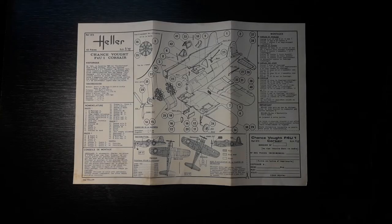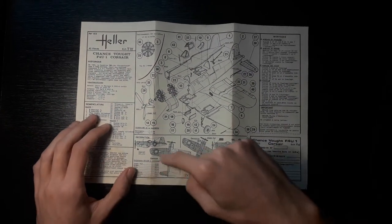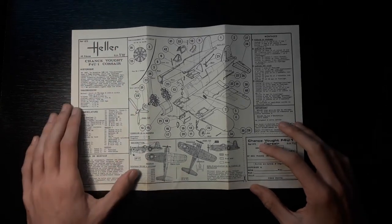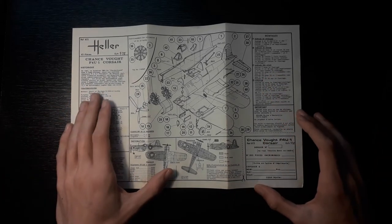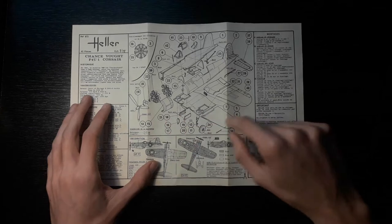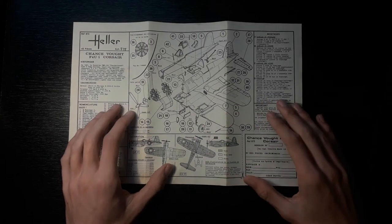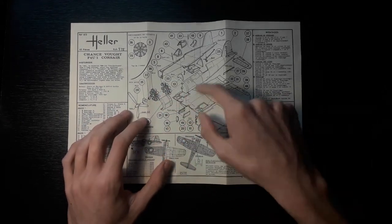These are the instructions. They are the original ones from 1979 — you can see the acid staining here, but that is to be expected of its age. It's fairly compact with some decent information on the aircraft and of course your main instructions in the middle. It is all in French, being the original, and I think that's fairly cool — a little piece of history. From looking at the instructions, the kit seems fairly simple. There aren't too many steps nor too many pieces.